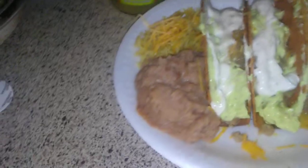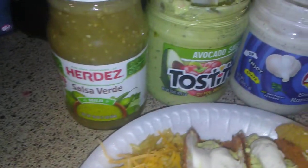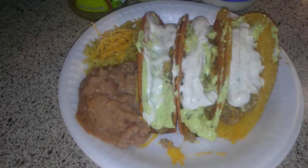Check it out. That's my Super Bowl tacos. Alright everybody. Peace out. God bless.